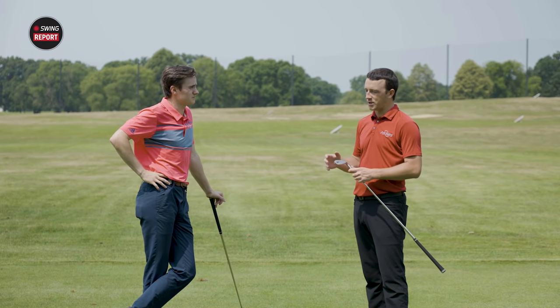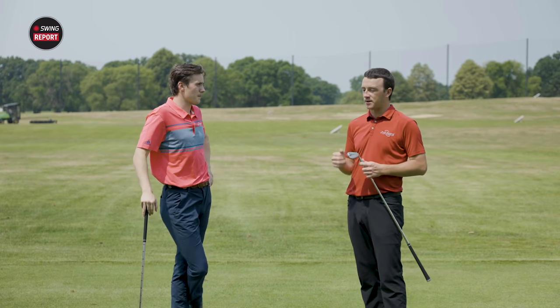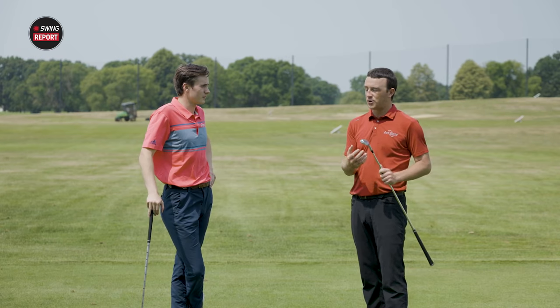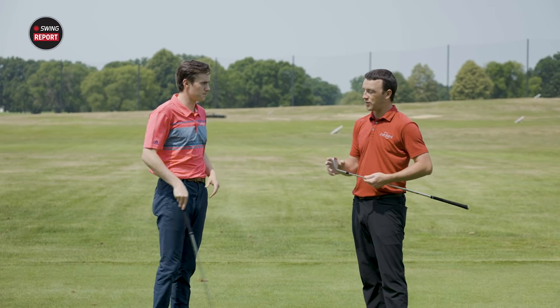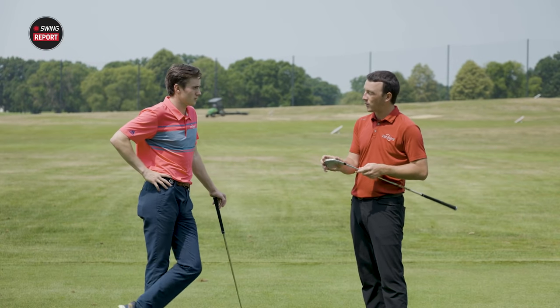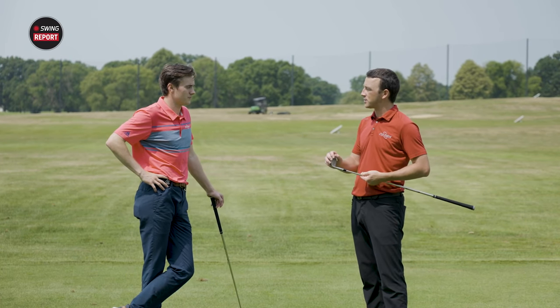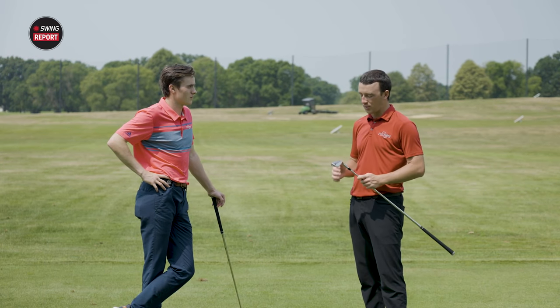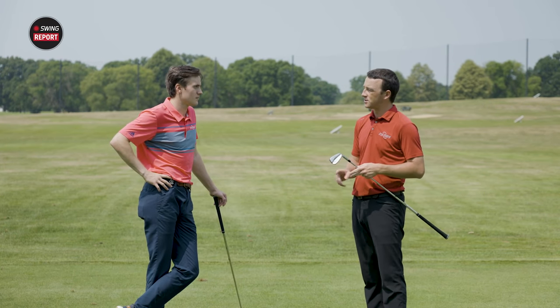We talk about combo sets — I'm a big proponent of them. I actually have an I-500 and I-210 combo set in my bag. As we've mentioned, the I-59 has the forgiveness of the I-210 the way it's built. With the Alumacore insert they're able to add that weight to the perimeter and stabilize the iron at impact. I felt that hitting a couple of shots on the course — very comparable to my I-210s. Plus you get the forged feel — buttery but with stability.